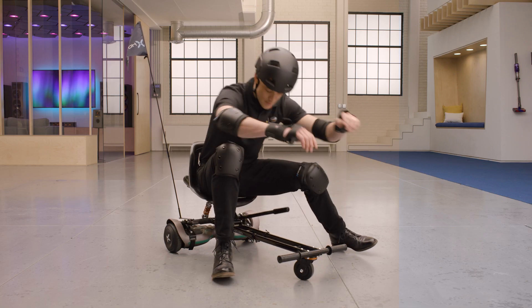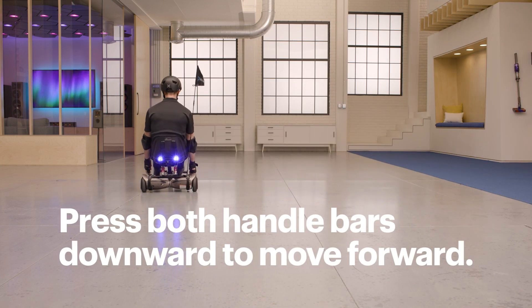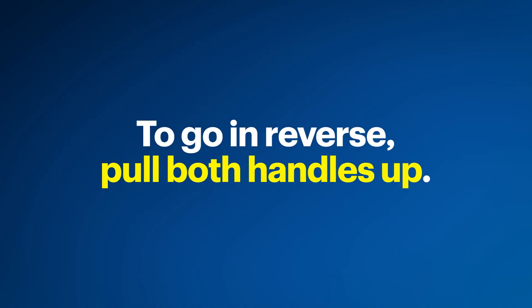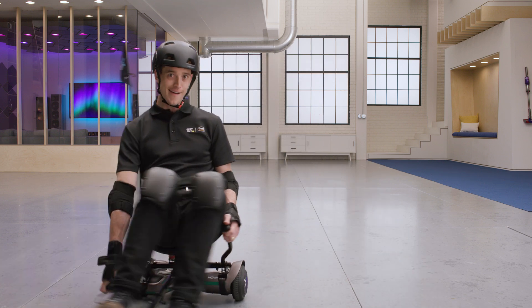Power on the hoverboard and the fog blaster if you want to show off with some trails. Sit in the seat and place your feet on the footrests. Grip the handlebars and press both downward to move forward. When riding, pull both handles upward to brake. If you need to go in reverse, pull both handles up. To turn left, push the right handle downwards while keeping the left handle in a neutral position. Turning right just means you do the opposite.